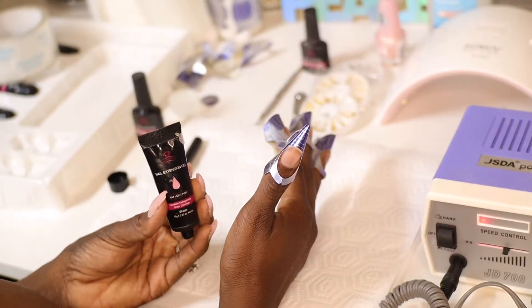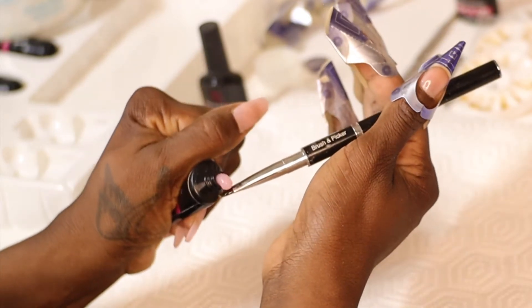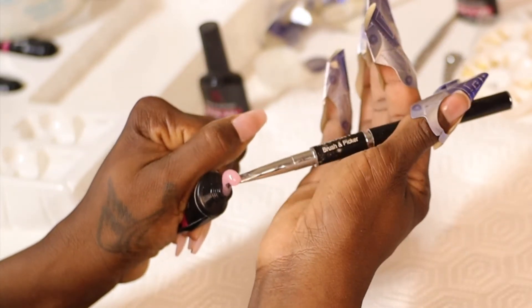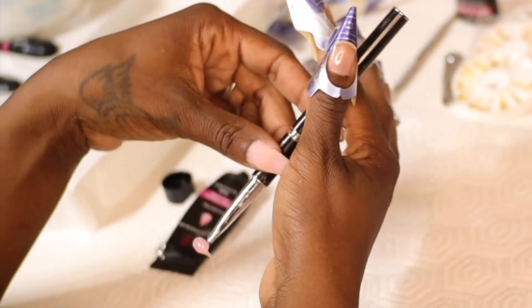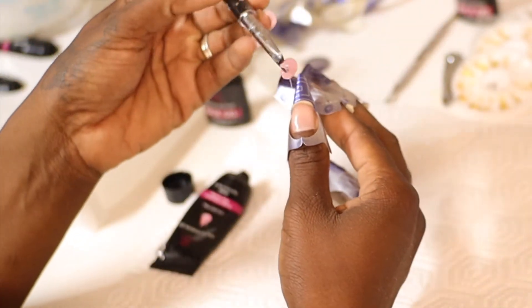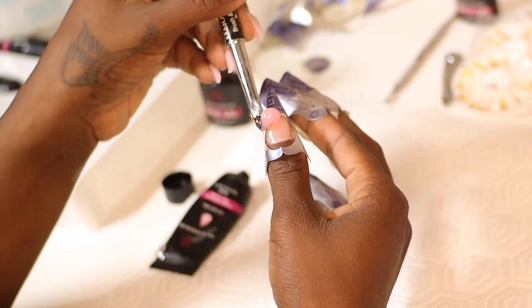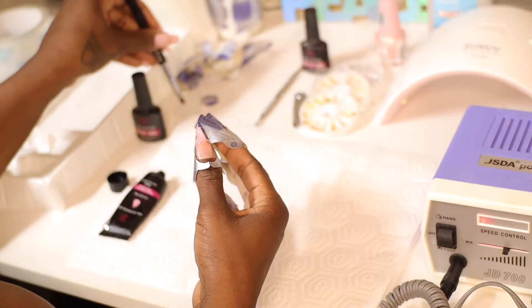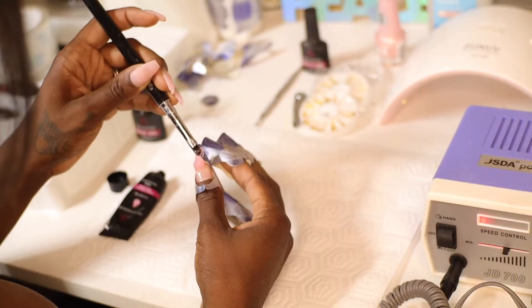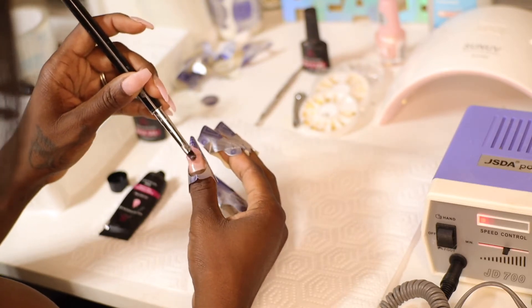I'm going to take the gel and squeeze a generous amount onto the brush — the more you put on the first time the better, so you won't have to keep dipping into it. I just rolled this bead of gel onto the apex area, which is right between the nail and the form, so I can build that up first.